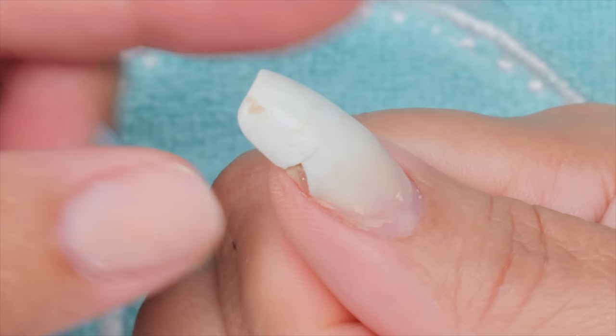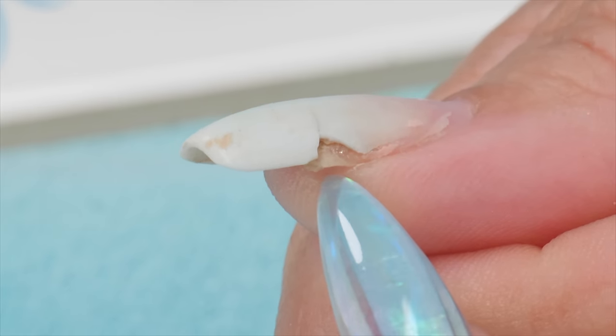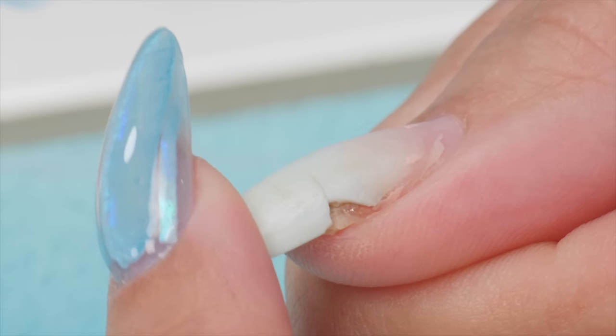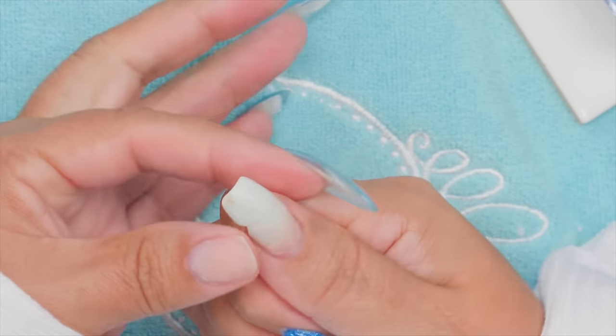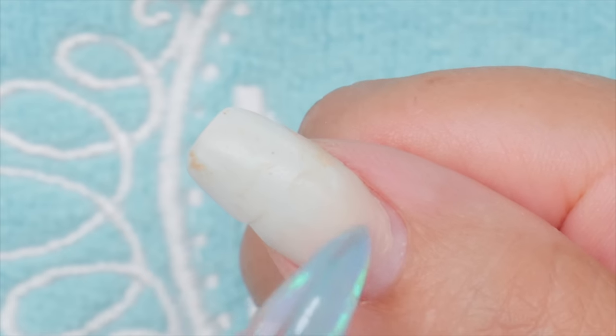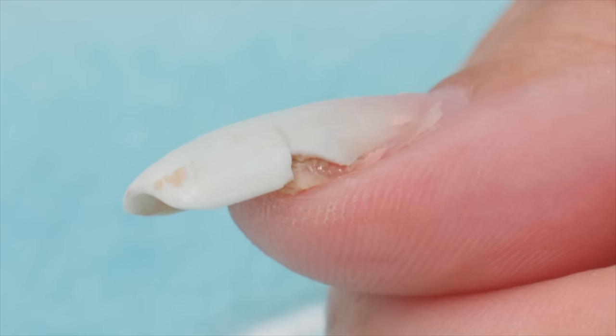Isn't that ugly? That is called a stress crack, and how it happens is the nail is being stressed this way — not so much this way. If it's squished this way, it will sometimes cause a line down this way, which is not very common.